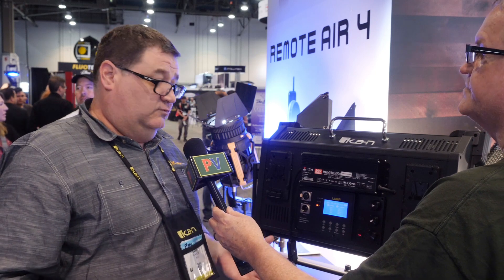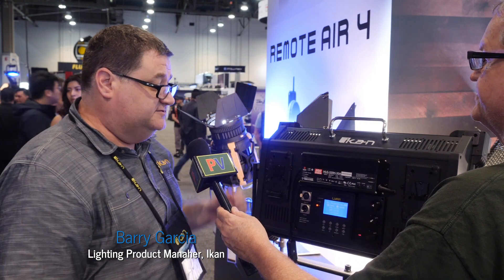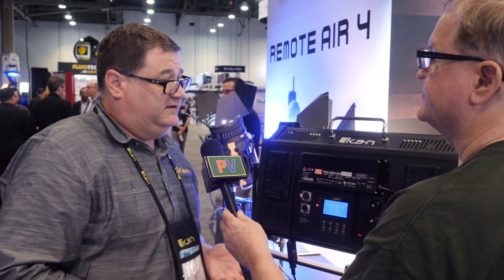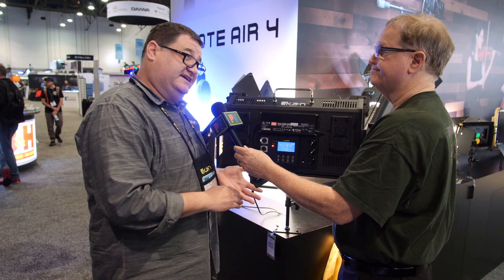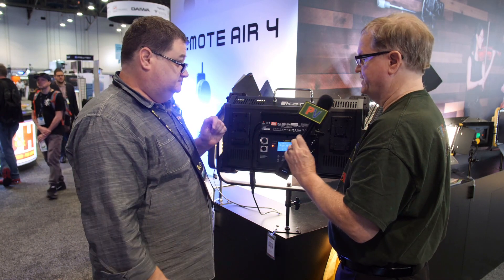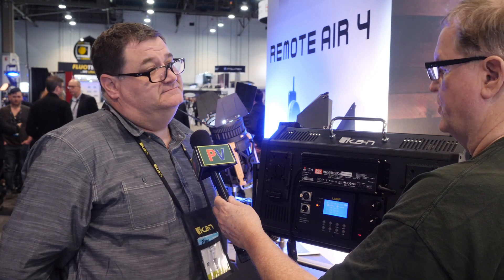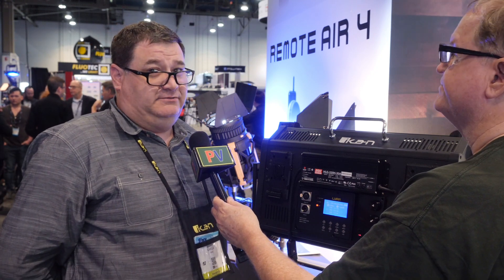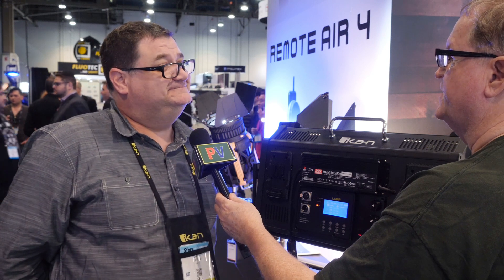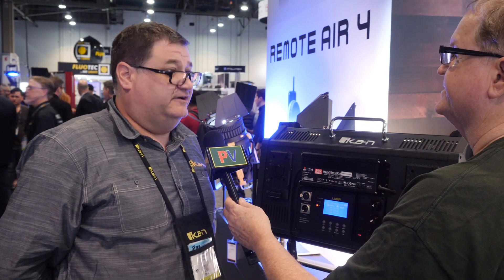You can also do gels, scrolling through CTBs and CTOs. This is a prototype and it'll be ready in about a month — they'll still be adding to the gels and refining the software. Pricing is going to be around $2,499, which is aggressive given it's over a 1K output.